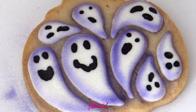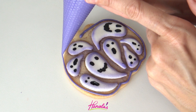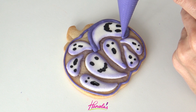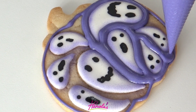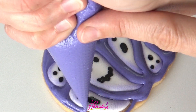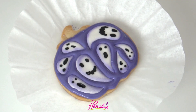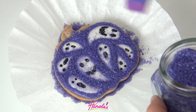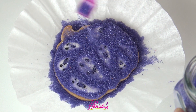Once you are done airbrushing, we can flood the whole thing. To flood I'm using purple royal icing — this is also 20-second consistency — and I used straight-from-the-bottle gel food coloring called Regal Purple by Americolor brand. If you don't have this gel color, you can also mix sky blue and electric pink to get a really nice purple. I'm using purple sanding sugar; you can also use white sanding sugar if you don't have purple. Underneath I have a coffee filter to catch all the excess sugar and make cleanup easier.